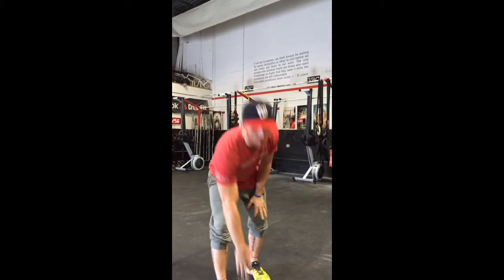Hey guys, it's Kevin from Dagbon. Real quick, we're going to go with kettlebell lateral squats, all right?